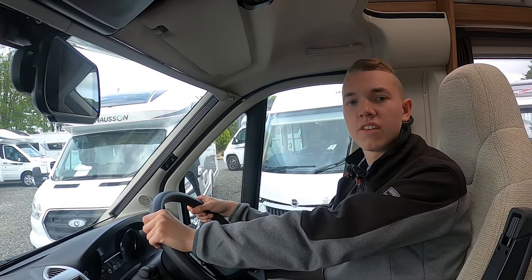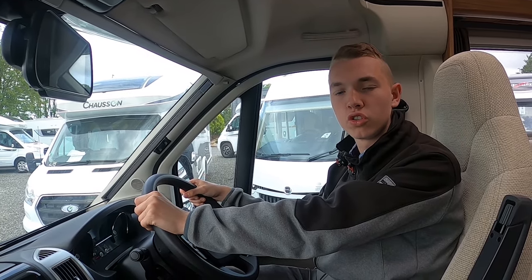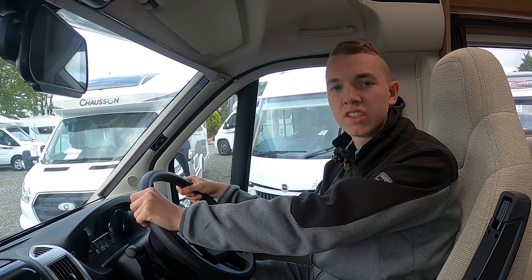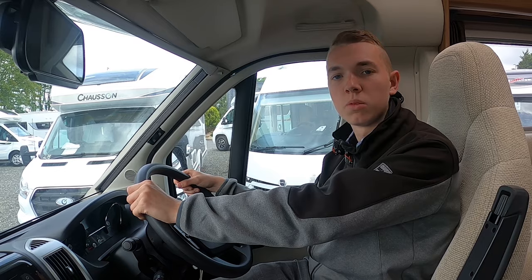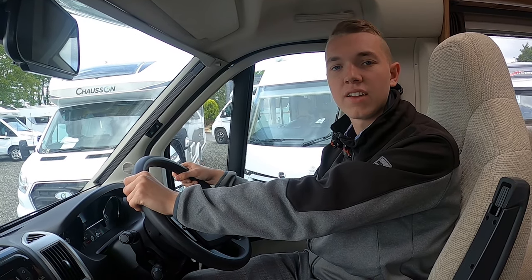Thanks for choosing Tyne Valley Motorhomes. We hope you enjoy your new motorhome. Should you need any assistance, feel free to contact us on 01207 272 777 or email sales at Tyne Valley Motorhomes.